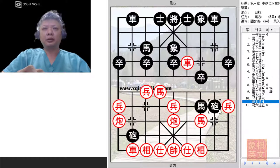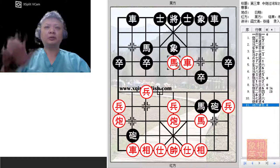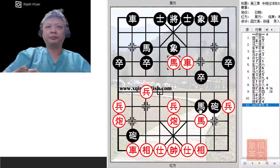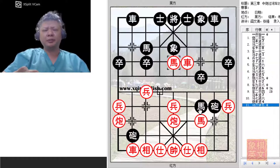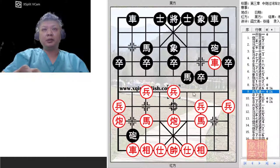Let's say Black countered aggressively with C8 plus 4. Red would simply capture the pawn. At this point Red would have 4 pawns versus Black's 4 pawns, but he would have an attack going on the central file, and Black's material would not be able to do much for the time being. This is another very complicated position, not discussed in detail in the book, but it can sometimes be seen in actual play. In the book, P5 plus 1 was suggested.